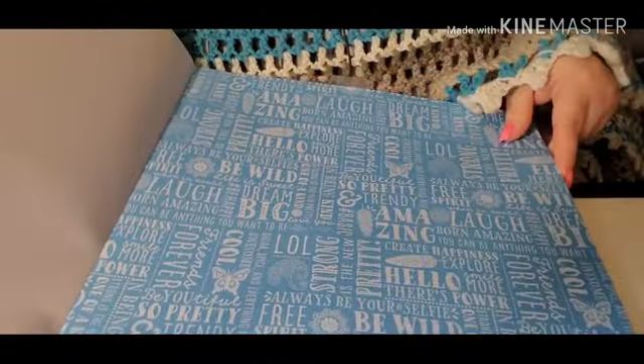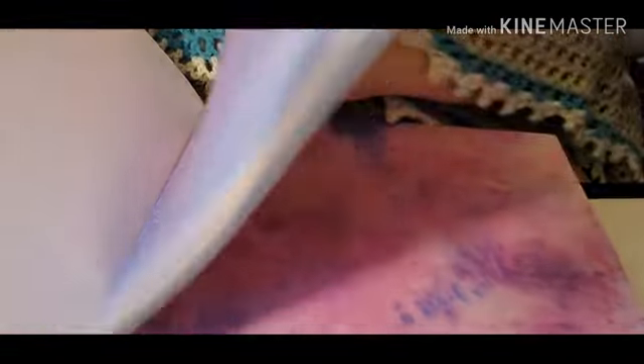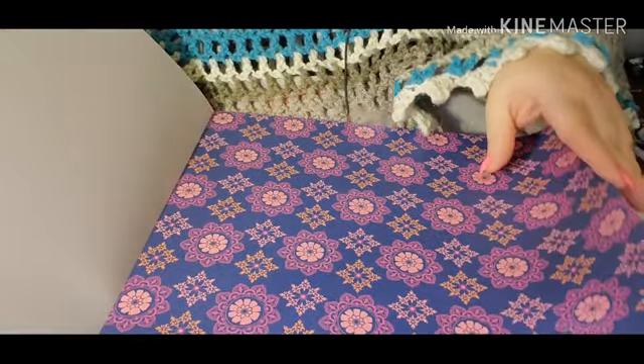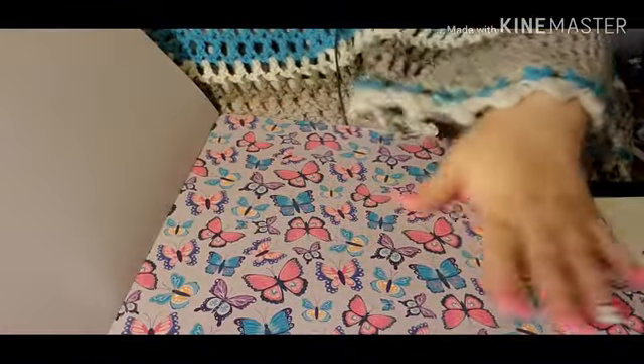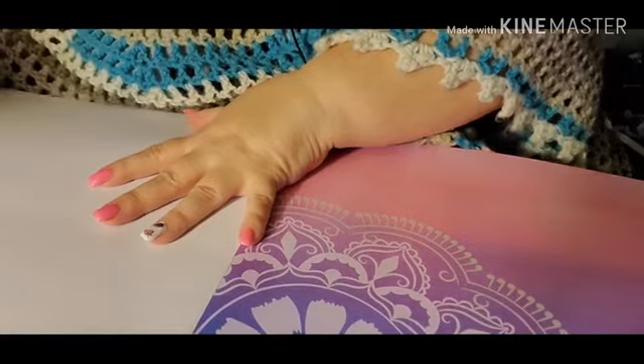I've been wanting to do something — I bought some composition books the other day but I left those downstairs. I've been watching videos on repurposing composition books the last couple weeks, so I plan on doing something with that. And junk journaling — I've been watching videos on that and regular journaling. I just love this paper. I mean, 180 sheets, you can't beat that.